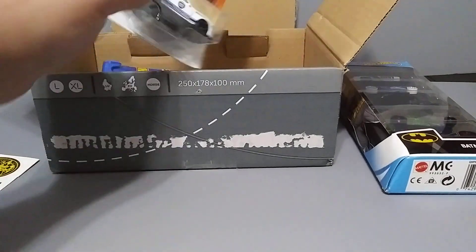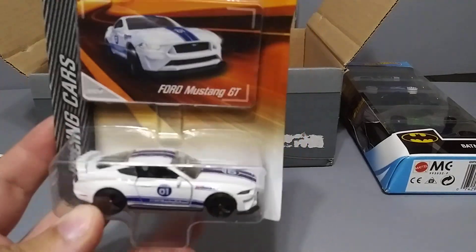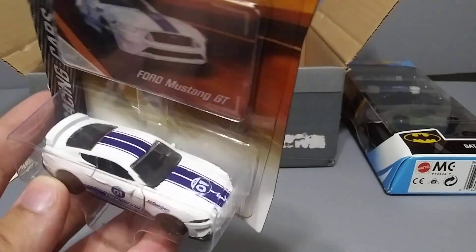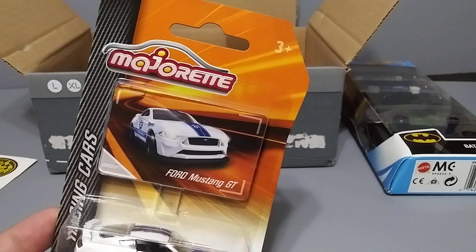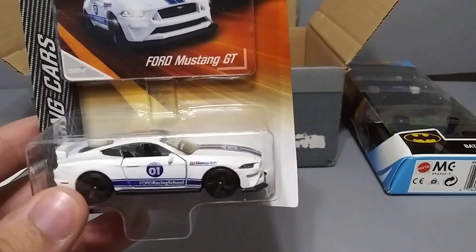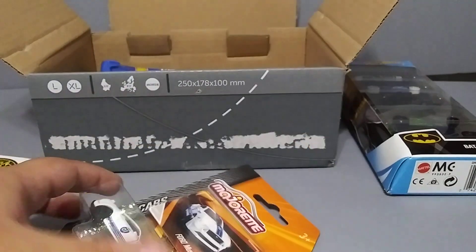Let's see what else we've got — Majorette! Oh, that's really nice, look at that, it's a Ford Mustang. Beautiful colors on this one, wow, that's pretty cool. Very nice. Yeah, I don't really see these here in the US — the Majorette. I mean, I know they're out there, I just usually never see them in stores. So that's pretty cool, thank you, very nice.